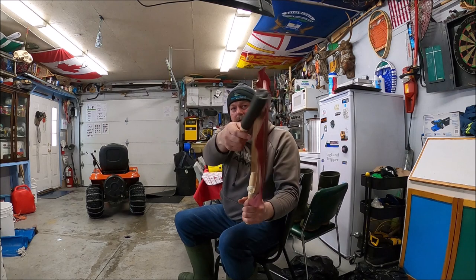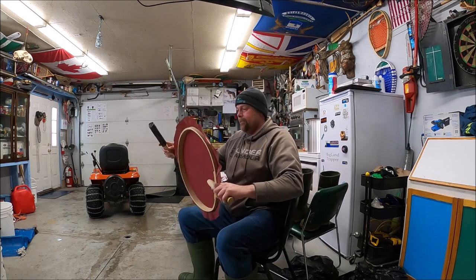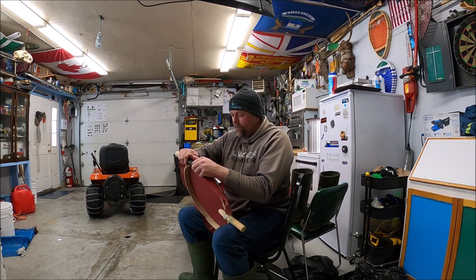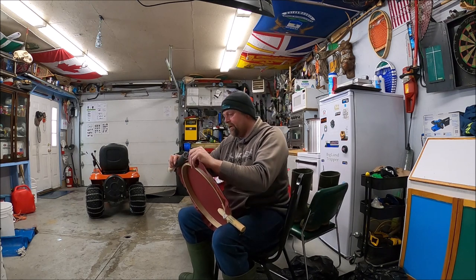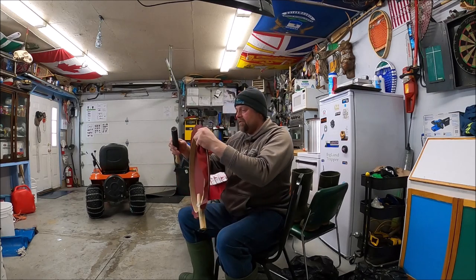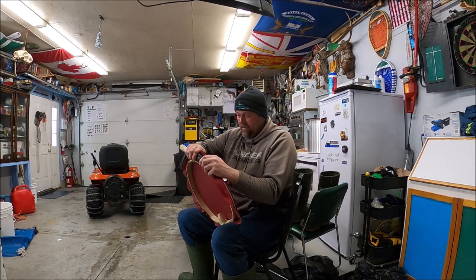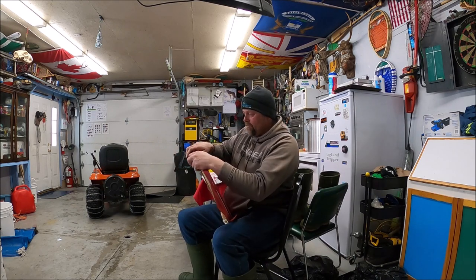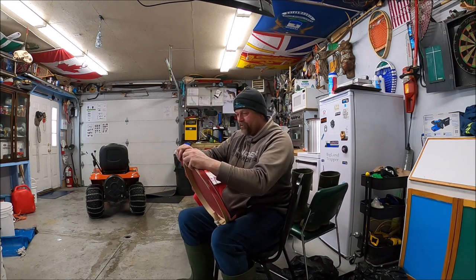I'll just hit another slack spot and do the same thing I did with my hands before, but it's just a little easier using the stick. I'm watching the string to make sure I don't pull it over the groove of the drum again.